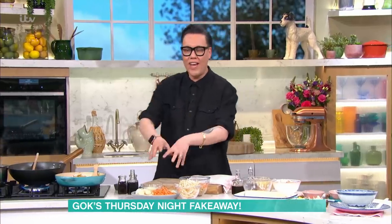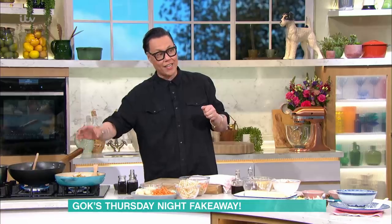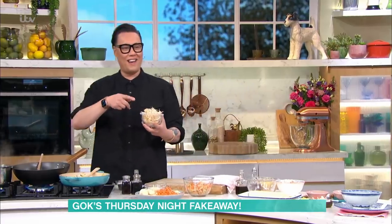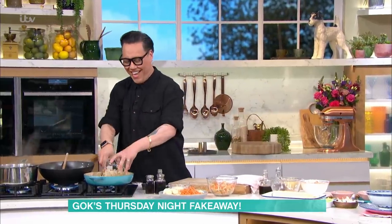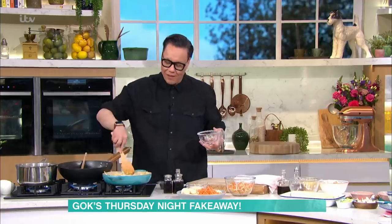We're going to start with the spring rolls first. I've got here the spring roll filling — you do it in two different stages. I've fried off some spring onions, some carrots, some garlic and some water chestnuts, and that's all sautéed for about six or seven minutes. Now I'm going to add in a load of bean sprouts into that, and you're basically just going to let that sit and sweat for about ten minutes.